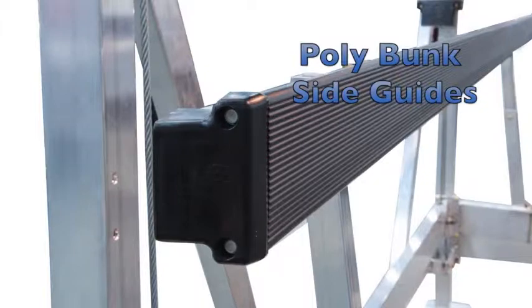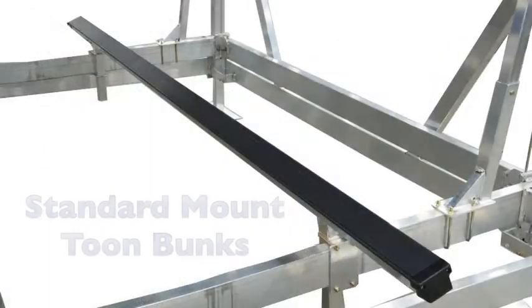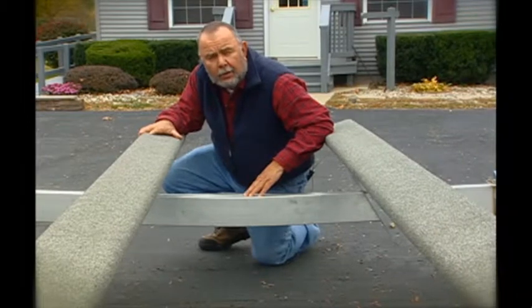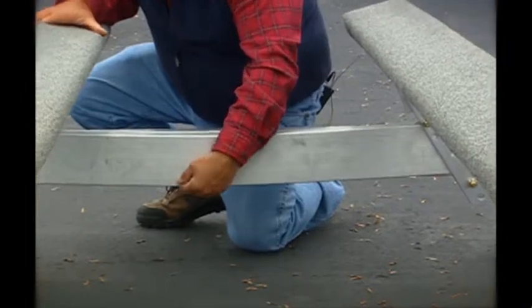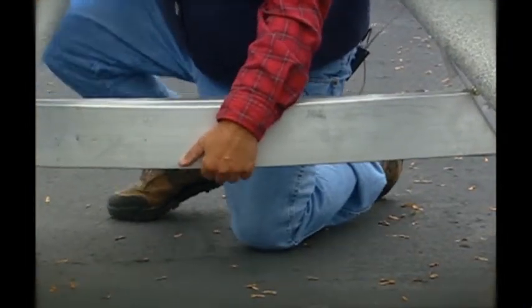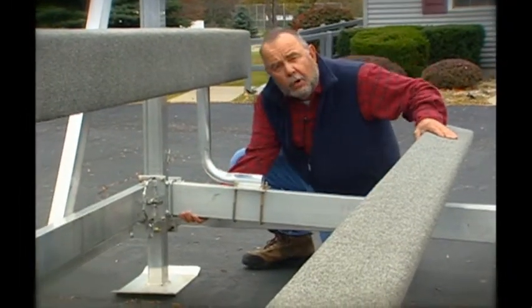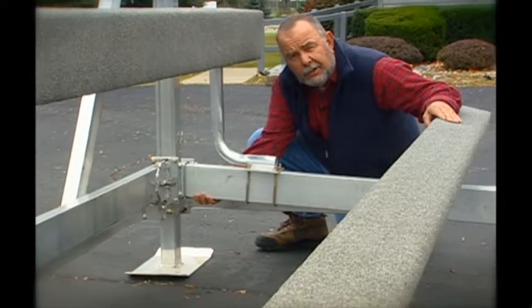Our new poly bunks and guides are built with space-age plastic for longer life. Our standard mount tube bunks are used for lifting and guides for both tri-toons and standard pontoon boats. We bend both front and rear cradles two and a quarter inches in the center. We drill a weep hole in the bottom for drainage and an inch and a half trash hole just before the cable gets to the rollers to eliminate debris and trash from interfering with the pulley mechanism.